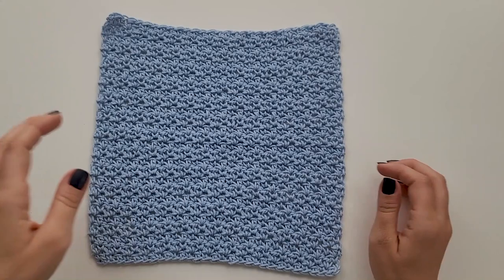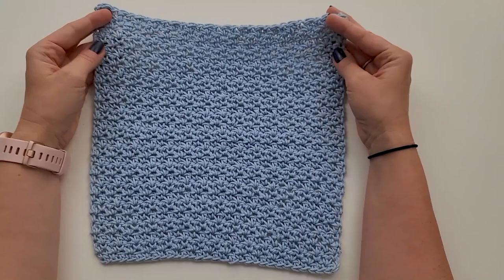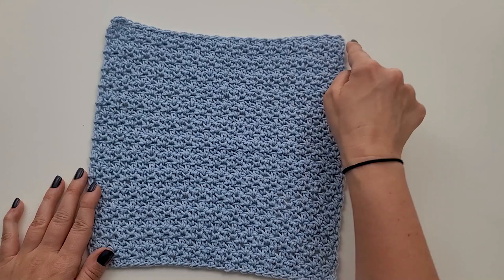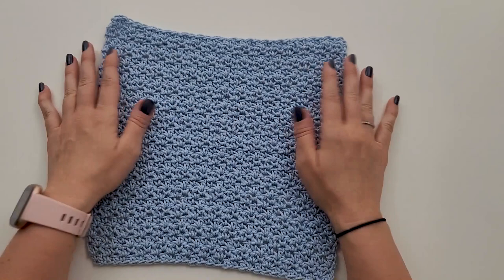This is what the completed washcloth looks like — rows one through 28. There is no trim on this; I just fastened off and weaved in my ends. If you wanted to add a single crochet trim to give it a little more straight edge, instead of fastening off at the end of row 28, you could turn and work a single crochet across, then down, then across the bottom, then back up, join and fasten off. That gives you a nice little trim. But I personally just love the texture and the look of it as is, so it's totally up to you.